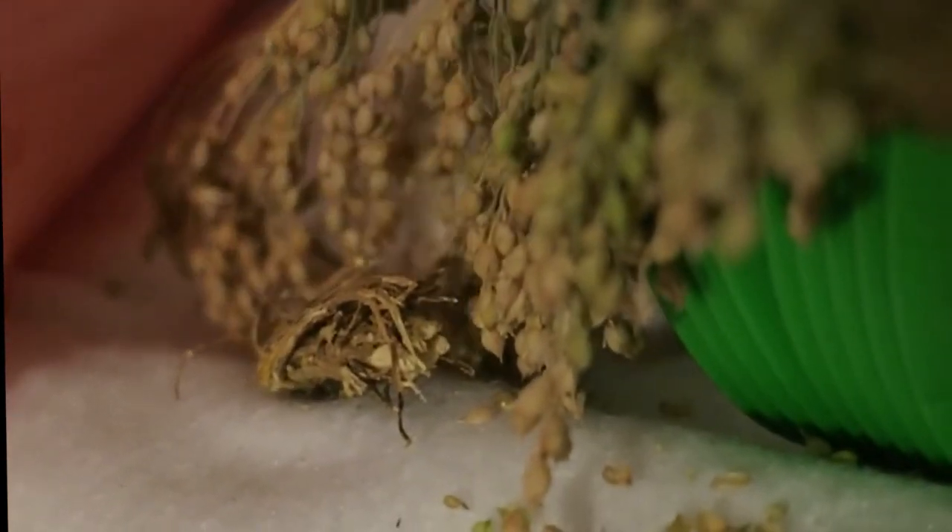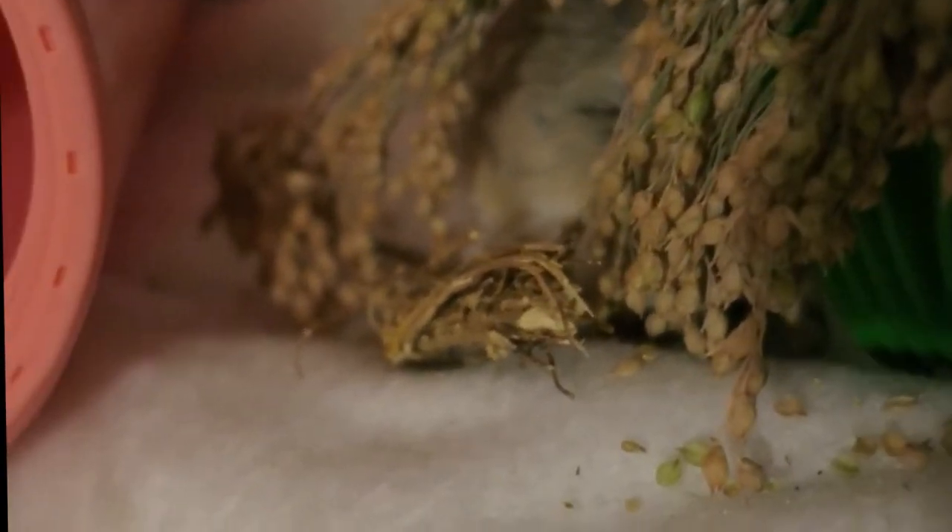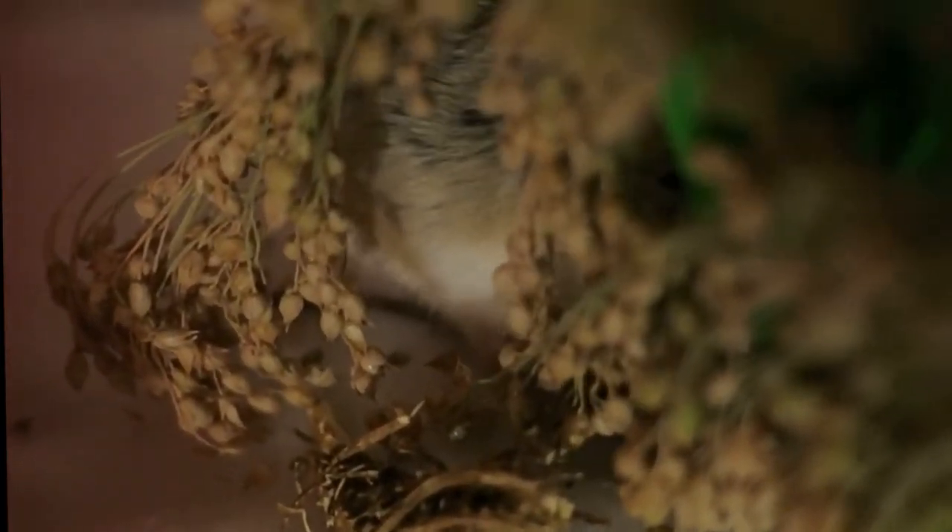This is the final spray — the pearl millet, with little Sophia up close nibbling in the background. I think all my hamsters enjoyed everything in this shipment. It was wonderful and I will definitely shop there again. If you have a favorite place to get hamster sprays, please leave me a comment below — I love to hear about other places to shop and to support the small businesses providing our little hamsters with fun activities. Thank you so much for watching and I'll see you next time.